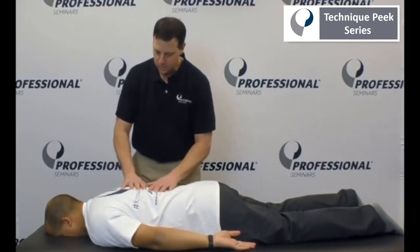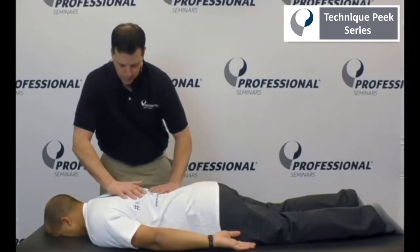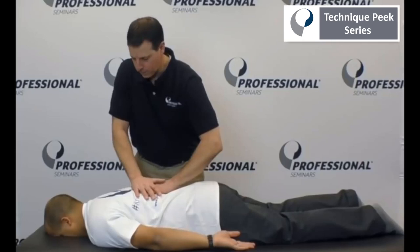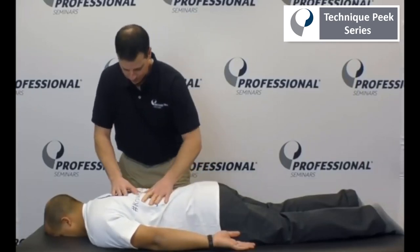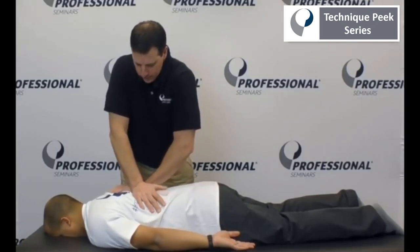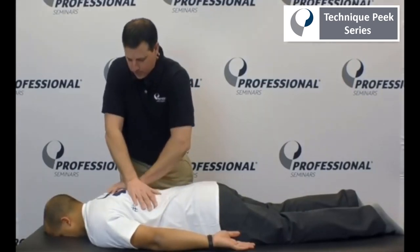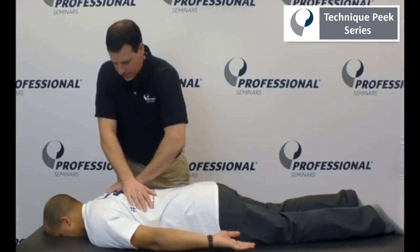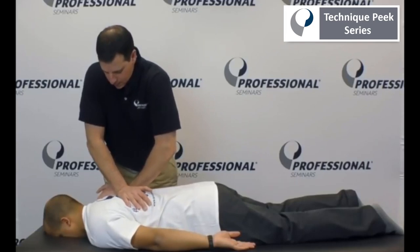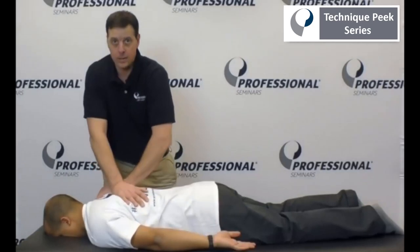So what I then do is use whatever technique you're comfortable with to assess and mobilize the T-spine. Some people like to do PA centrals, some people like to do PA bilateral — whatever is comfortable for you. I like to take my contact and work unilaterally, doing a counterclockwise rotation and working my way up the T-spine. He has a number of tight segments right around T4, 5, 6, and 7, which is very typical of somebody who has an inhibited lower trap.